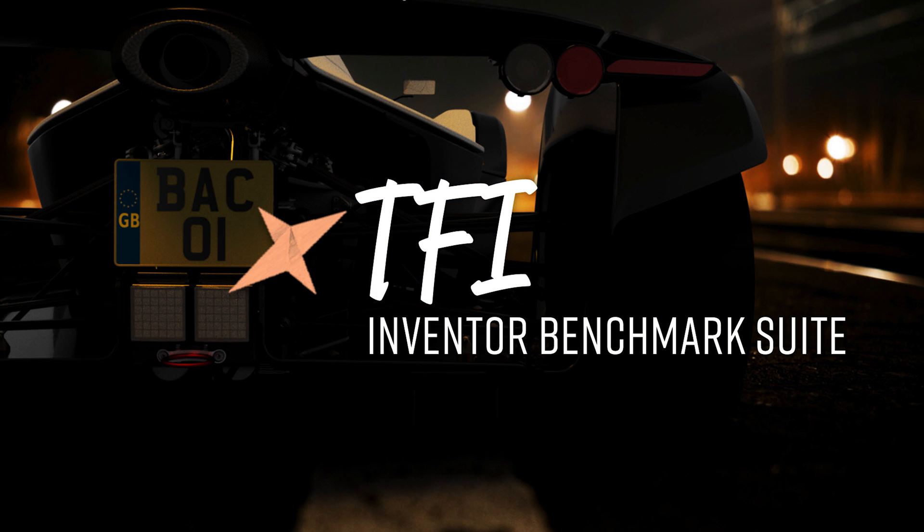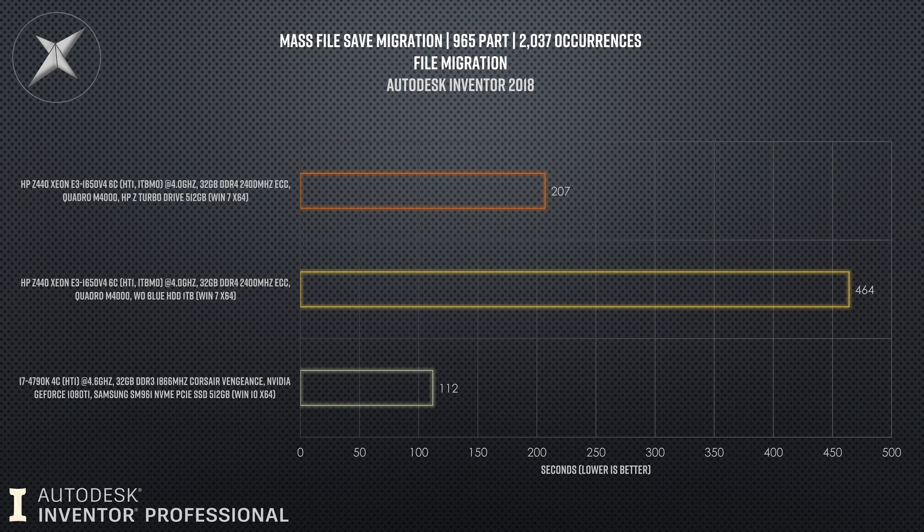The next couple of tests — closing the assembly, opening to express mode, and closing from express mode — there was absolutely no difference again. On the nose, identical times. The only test where there was actually a massive difference between the two drives — and I'm kind of suspicious of this result — is the mass file save migration. This is taking 965 parts at an older Inventor version and migrating them up to Inventor 2018. That took 207 seconds on the NVMe drive and 464 seconds on the mechanical hard disk.